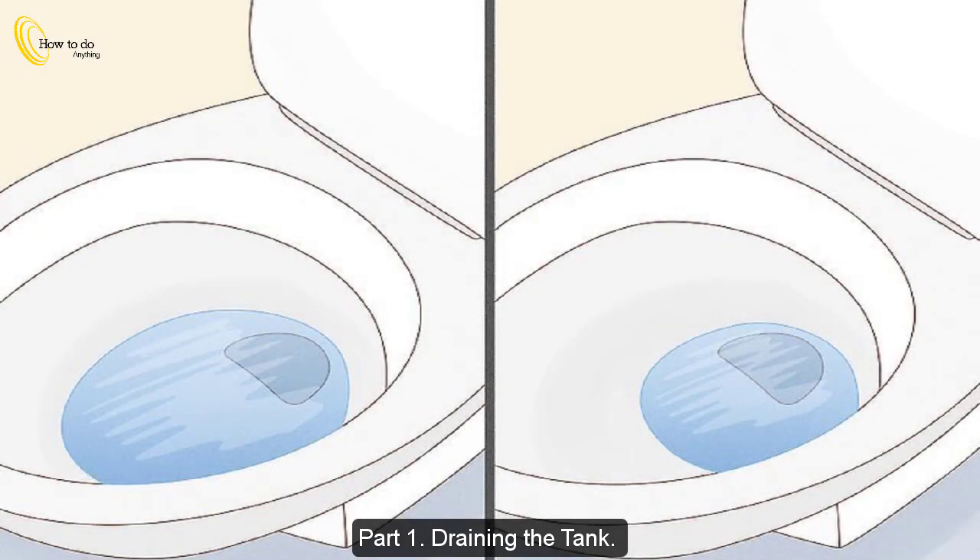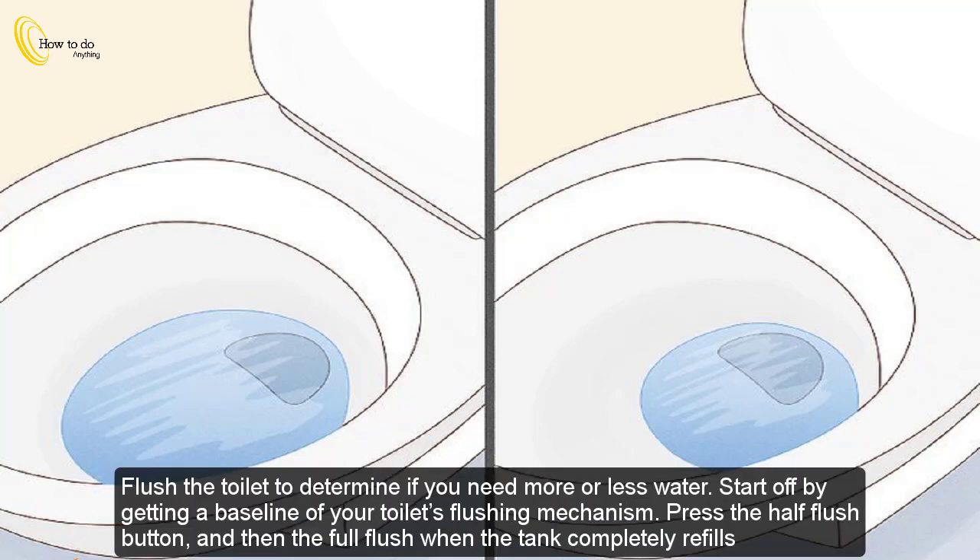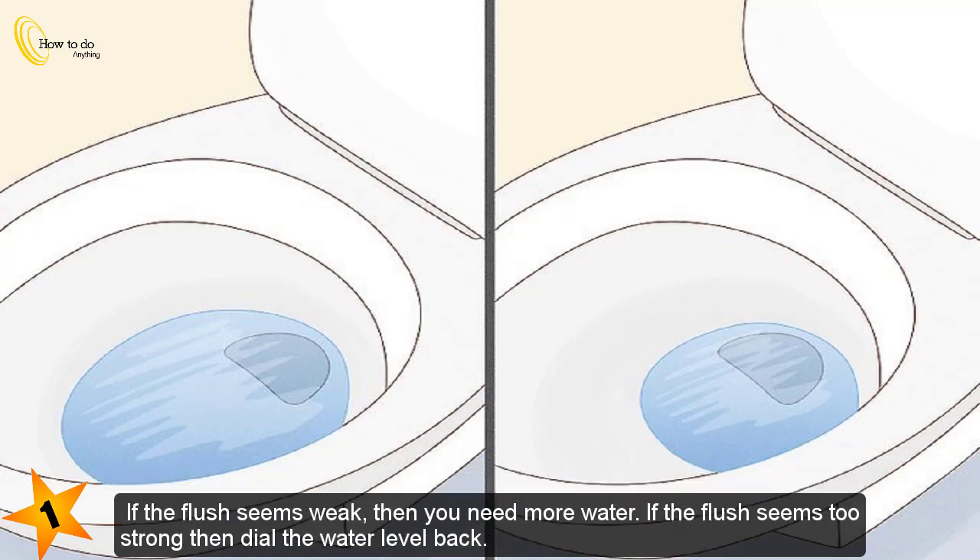Part 1: Draining the tank. Step 1 — flush the toilet to determine if you need more or less water. Start off by getting a baseline of your toilet's flushing mechanism. Press the half flush button and then the full flush. When the tank completely refills, if the flush seems weak then you need more water.